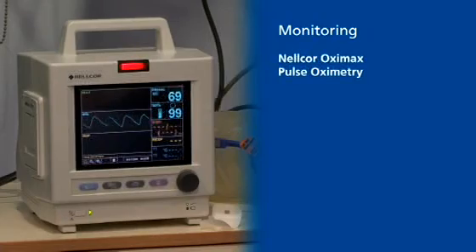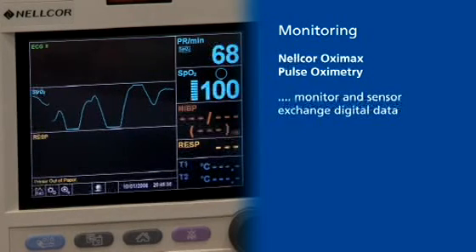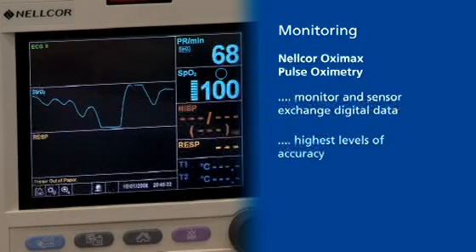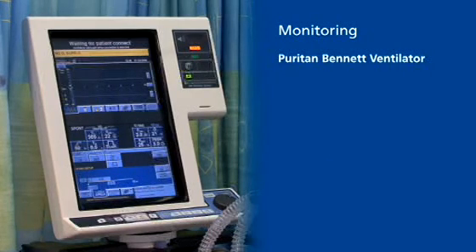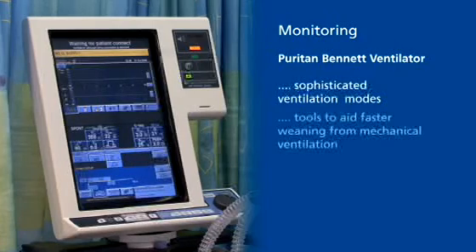The Nellcor Oximax Pulse Oximetry System enables both the monitor and sensor to exchange digital data with one another, providing the highest levels of accuracy. The Puritan Bennett Ventilator offers sophisticated ventilation modes, including tools to aid faster weaning from mechanical ventilation.